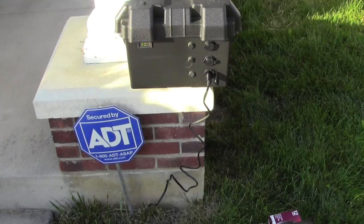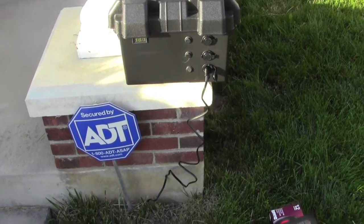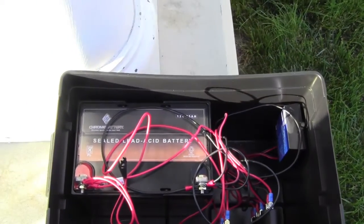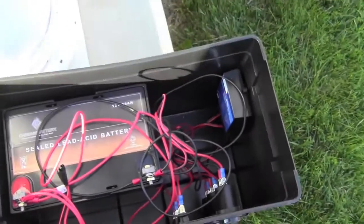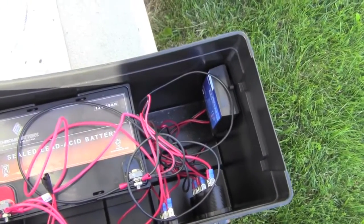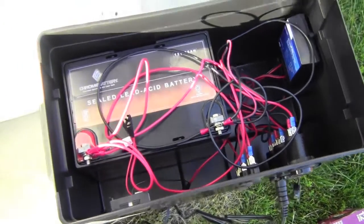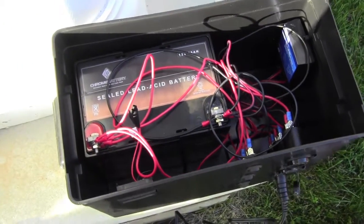I'm going to go ahead and turn this off, but it's obviously working. Let's take a quick look inside — you can see what kind of battery is in there. It's a sealed lead acid battery, and then there's the charge controller, some wiring and stuff that I put in there. Not a big deal. I can do more in a video later. All right, well, that's it.